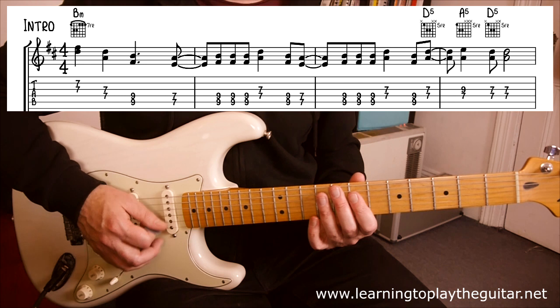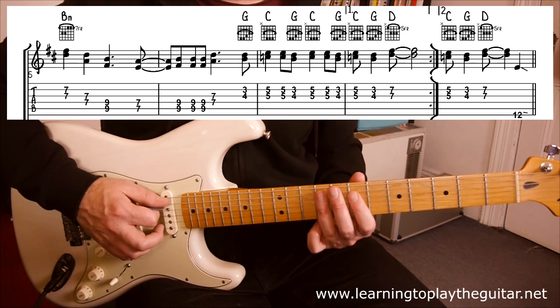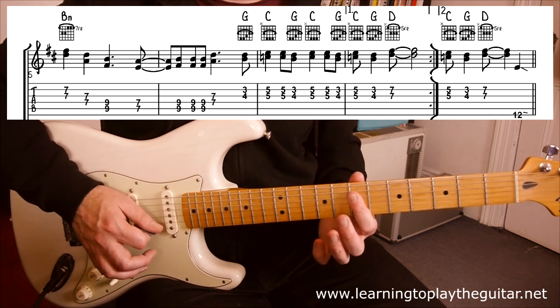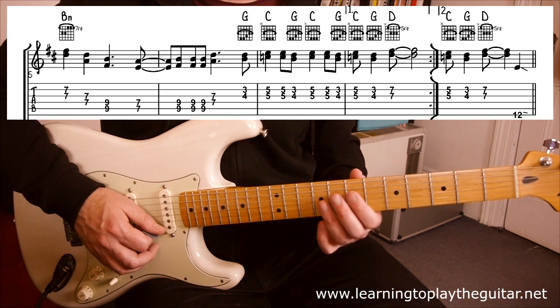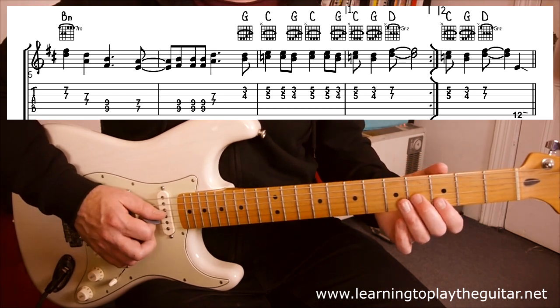So that's the first half of the riff. The second half starts the same way, up to the double sevens in the middle. Then we're going to do this little G-C-D type of pattern.